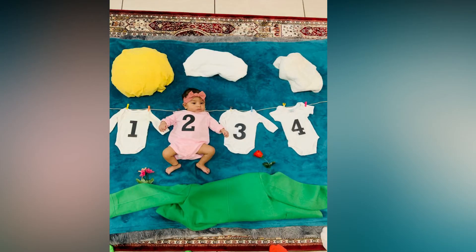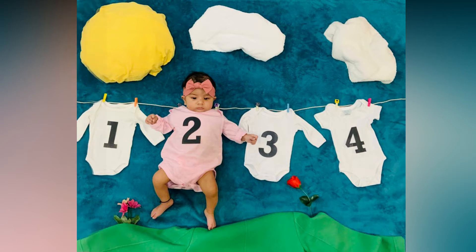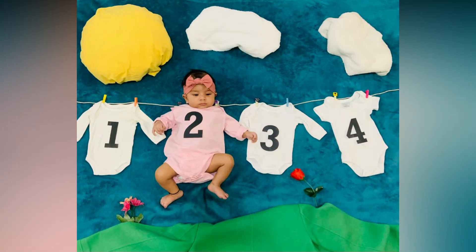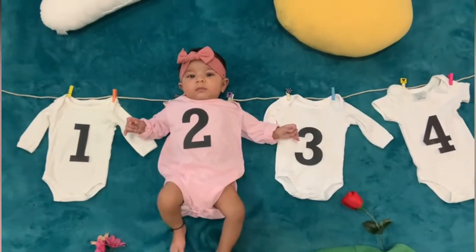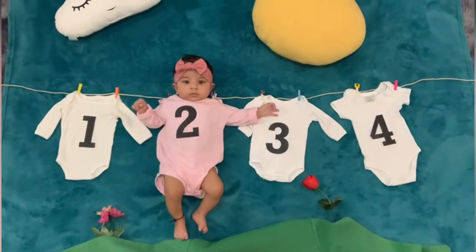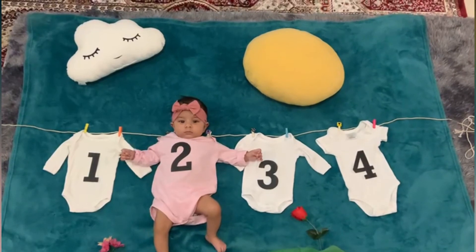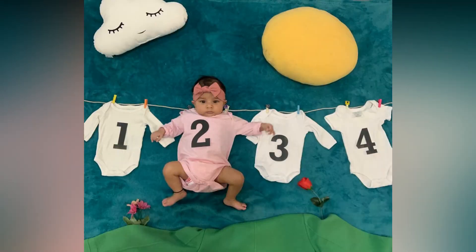Here is the final setup — and the photos and results were so cute! We clicked a lot of pictures. I also had a sun and cloud prop that we had ordered from Amazon, and we used that setup as well for some of the shots. Both setups gave lovely results.